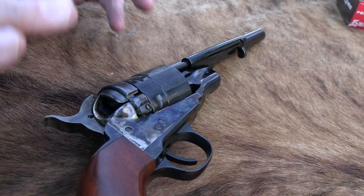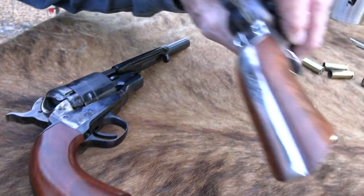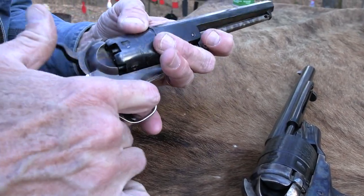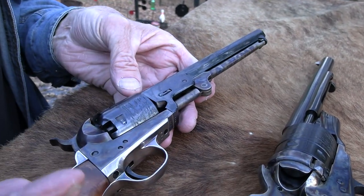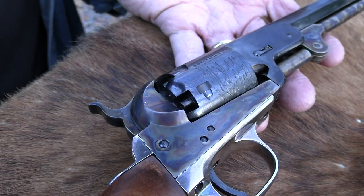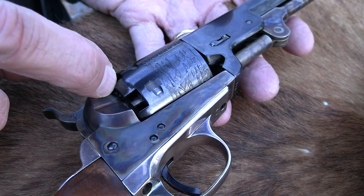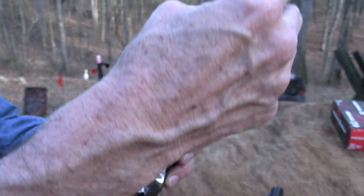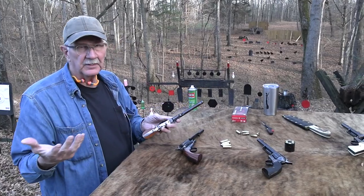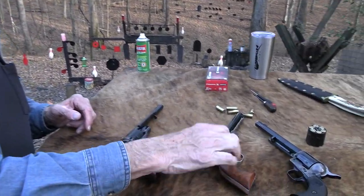Now, 'conversion' means it was converted to fire cartridges. The cap and ball kind of fell apart on me — this is a '51, but most of you know this. The percussion revolvers that were big in the day, from the 1830s to 1870s, you loaded them from the front. They needed a cap on the nipples, and you'd ram the ball down, put powder in, and go around. You've seen us do it here.